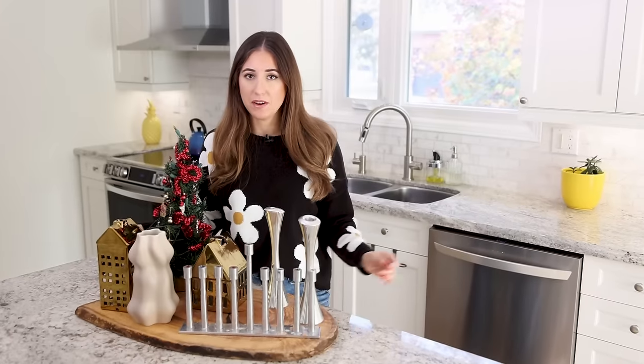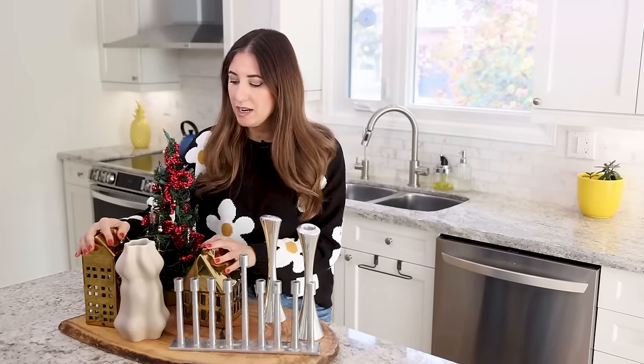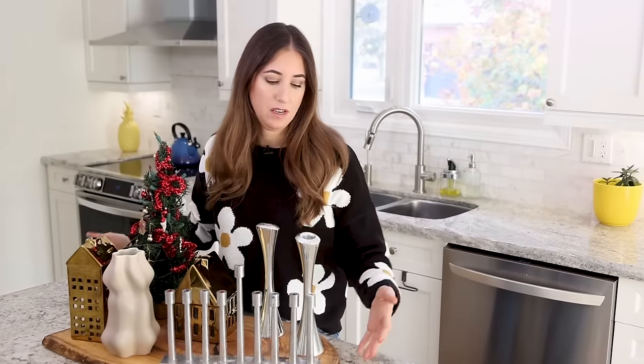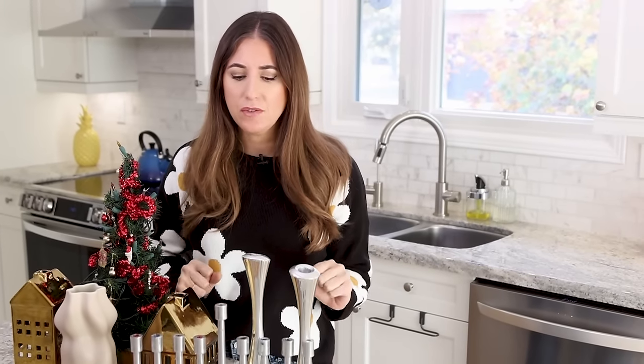Next up, holiday decor — whether it's a nutcracker, nativity scene, string lights, Christmas tree, table decor, vases, candle holders, menorahs, or even wood serving pieces. There is a lot that we roll out to entertain and brighten our space. And there are some inherent cleaning challenges, namely dust in tiny crevices, finishes we're not used to cleaning, and of course wax. So let's cover how to clean all of those.